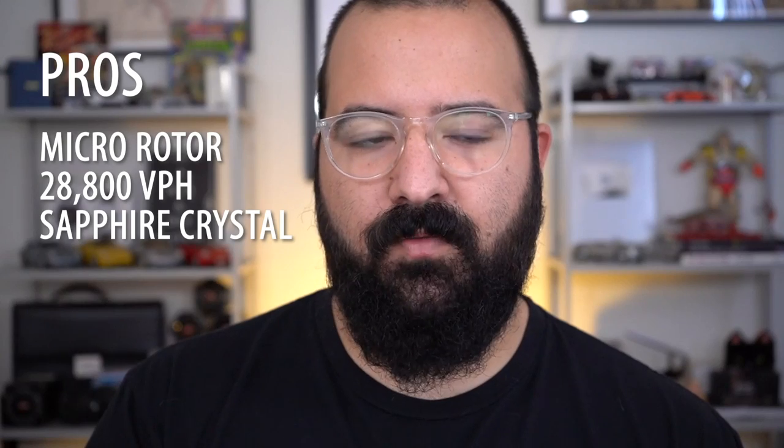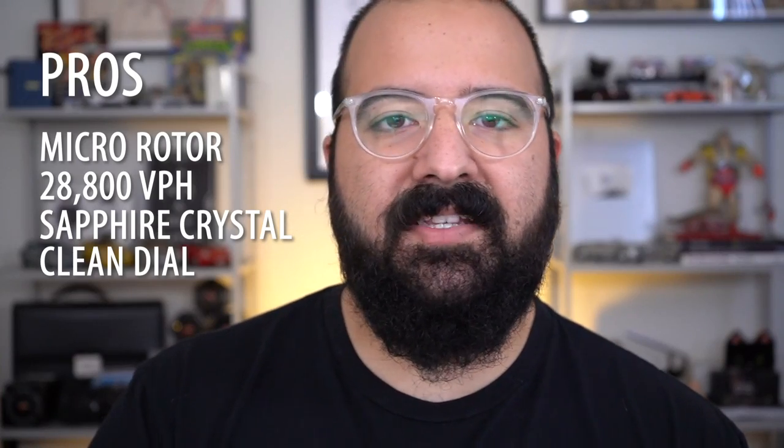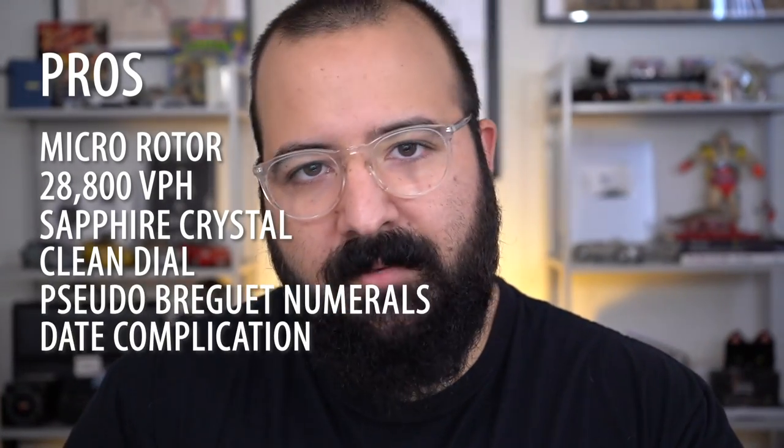The biggest pro: let's do a little rundown. Micro rotor, 28,800 BPH movement, sapphire crystal front and back, beautifully finished movement with a micro rotor, an incredibly clean dial, nice Breguet-style numerals, date complication — all of this for the final price of $199 US dollars. Remember when we were talking about Star Kings and everything? Oh, this is a great entryway into dress watches.